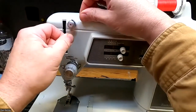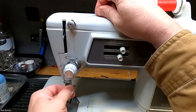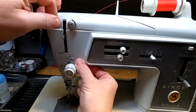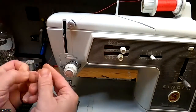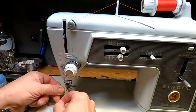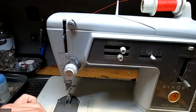I'm going to go through there, come up and over this. Make sure my presser foot is up. I'm going to go through here, pull it up through here, through my take-up lever, back down through this thread guide, under that thread guide, and then get it threaded.